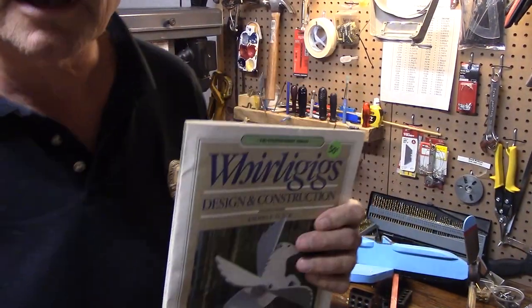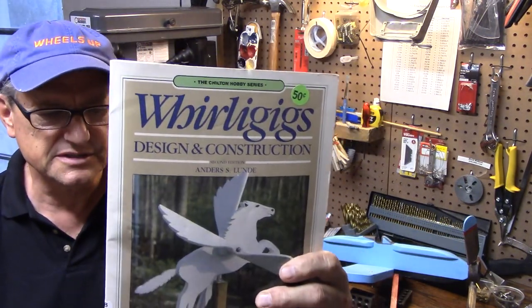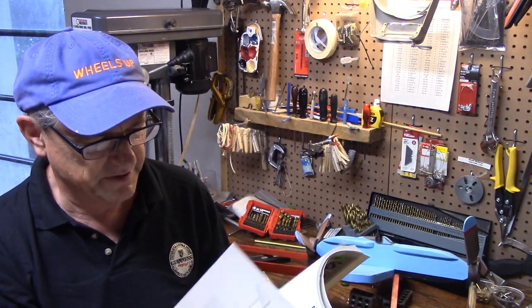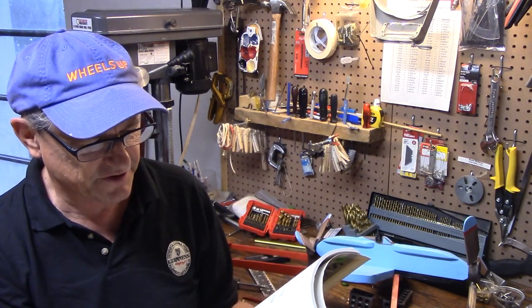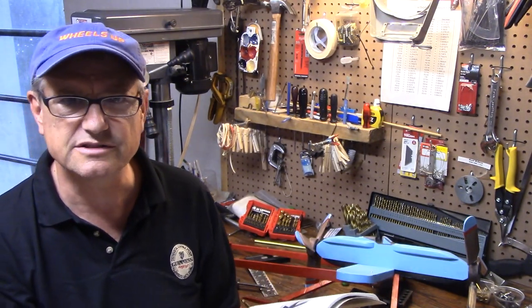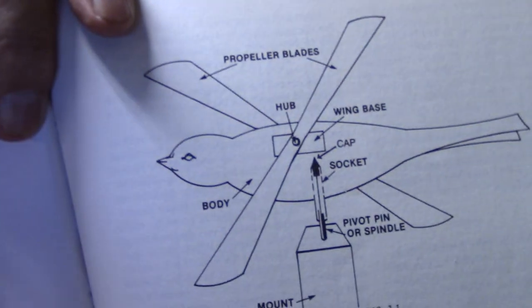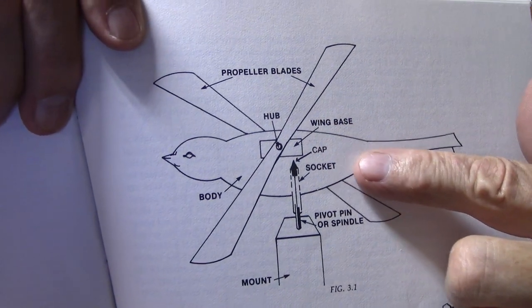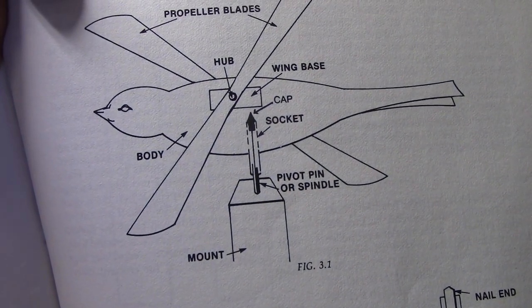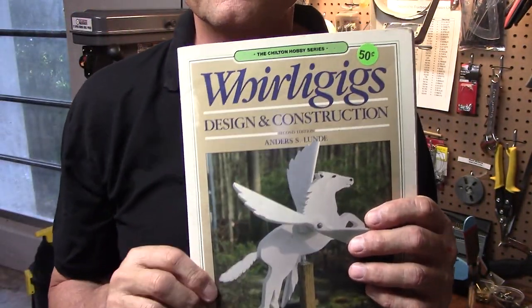Here's one of my favorite books for whirligigs: Andy Lund from North Carolina. He did these books in the 80s and this one has lots of plans. It shows this method of using the pivot pin and explains it — even explains it for the arm-waving variety of whirligigs, which are kind of hard to set up to balance so they blow properly. He has a whole diagram here — there's a bird whirligig and you can see the pivot pin, the socket, and how it's all set up. The title is 'Whirligigs: Design and Construction' — there are two different covers; I think this is the older one.